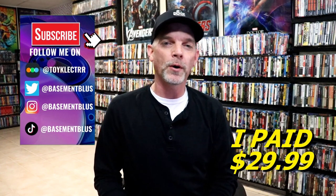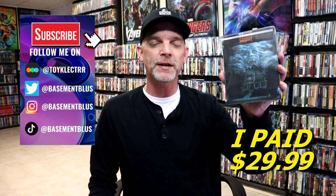Hey, Tony here. For today's 31 Days of Horror I'm going to do an unwrapping of the 4K Steelbook for Fright Night.